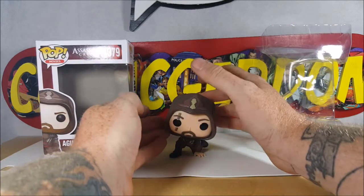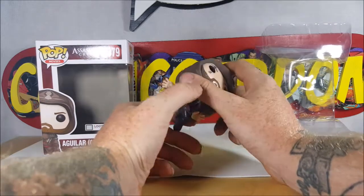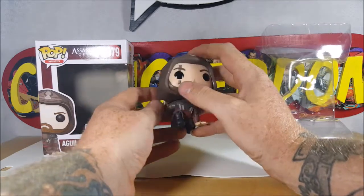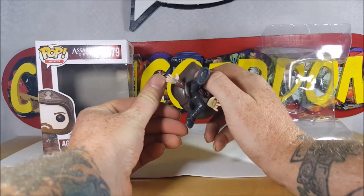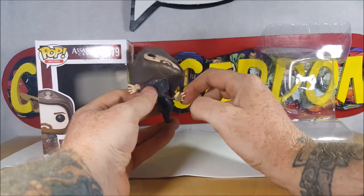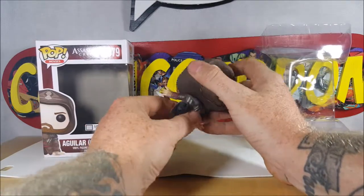Overall not too bad. The main problems: they should have included a stand because he's just going to keep falling over if displayed out of the box. Also the tattoo on his face is a little sloppy — not as bad as the green ranger one though. This finger should be gone since it's got the hidden blade there, and there's no hidden blade on this hand, so why they didn't just remove this finger and leave the other one alone is beyond me. His head does spin all the way around like most pop vinyls.